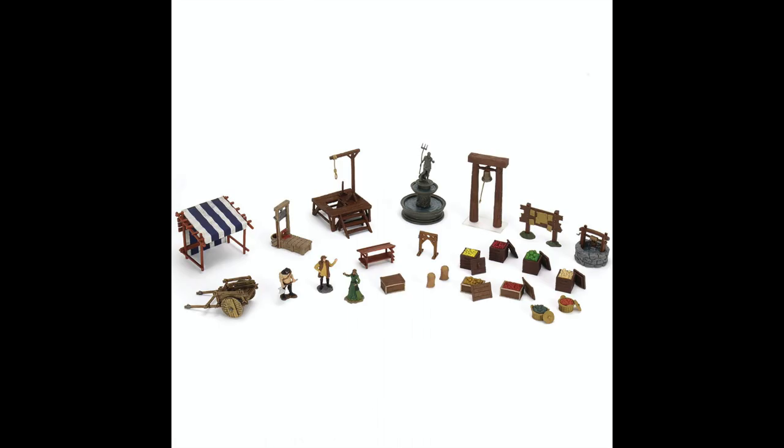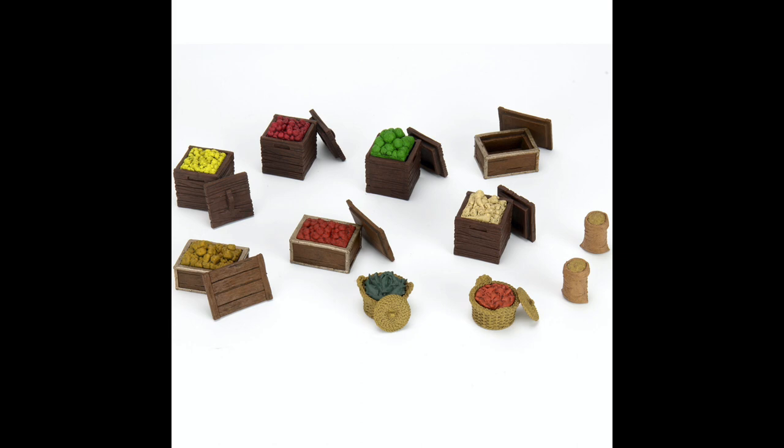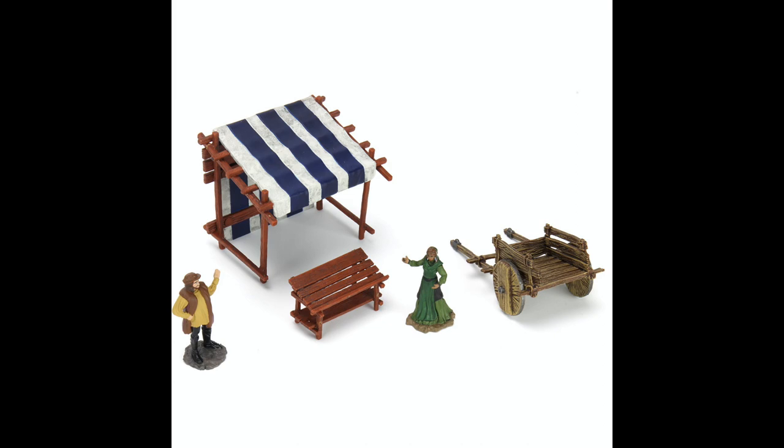Here we have the marketplace accessories, which will go hand-in-hand with the street tiles we just talked about. Some of these you might have already seen in the unpainted line, but it's going to be a nice large package — a few figurines but a lot of scattered terrain for your village squares.